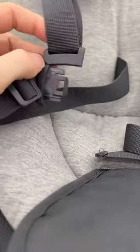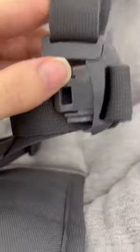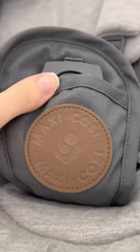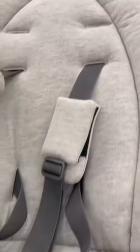In terms of the buckle right here, it does have that four-point harness, so over the shoulders and then around the waist, and they just slide right in there to attach, and then it attaches right here on the center. To release, you just press that button, and it releases super simply.